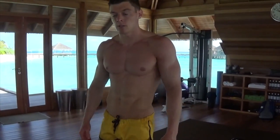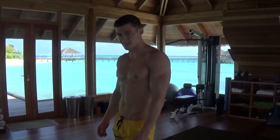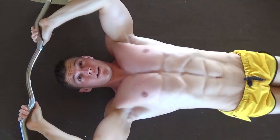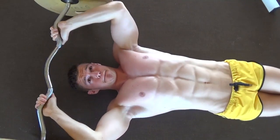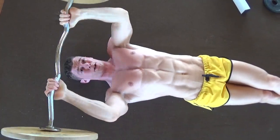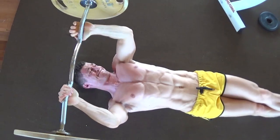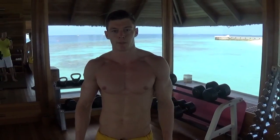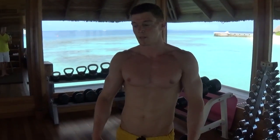This isolates the tricep from a different angle. This is the dead stop skull crusher — a movement I picked up from my coach Dr. Josh Hill, so if you don't follow his content make sure you do. He's very knowledgeable and I've learnt so much from him; I'm hugely grateful for the work and time he's invested in me to help me get to where I am now.